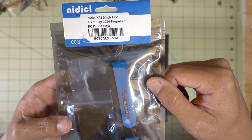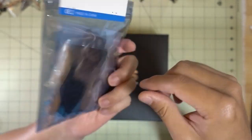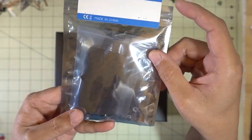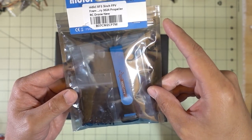Here's a quick look at another three-inch frame from Nidisi - it's the XF3. Everything is in a bag with separate arms. I'll have a video on this frame and probably do a quick build on it coming up soon.